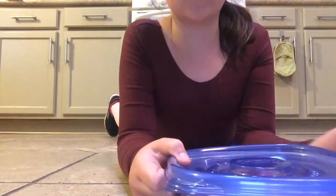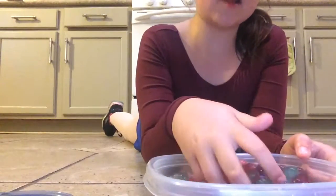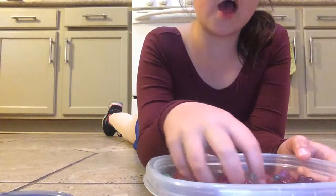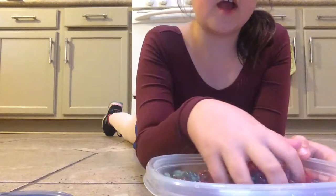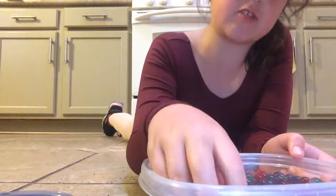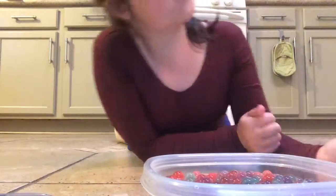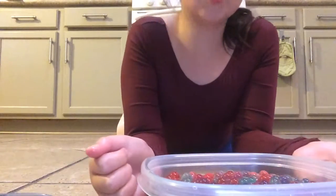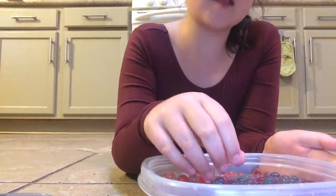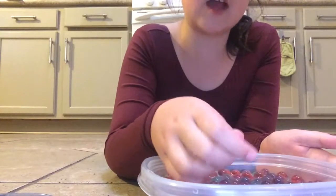This is an overnight project because Orbeez just start out like little beads. I keep my Orbeez in water, and these are what they look like — I crushed a few of them already for my project. This set comes with two packs of blue, two packs of green, two packs of red, two packs of purple, and it's actually really super awesome.